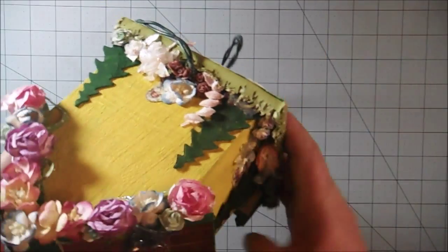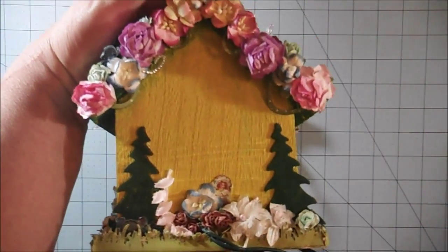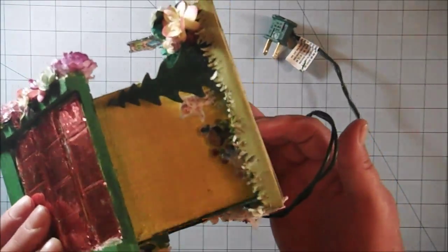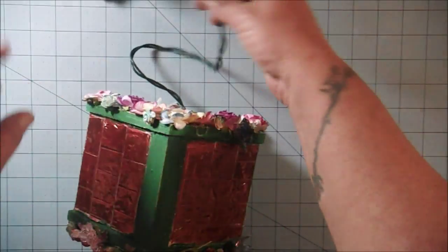And here's what the back looks like. Really cute. And the sides — here's the other side. She really did a great job on this.